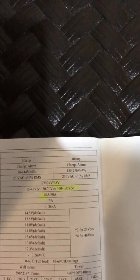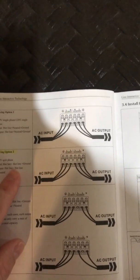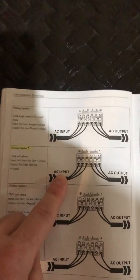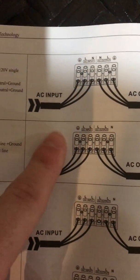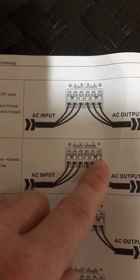The solar function again: 48 volt, 60 to 100 volts DC at 40 amps. For the AC wiring, they provide three different wiring diagram options. I went with option number two — AC input with ground, hot, hot, and then hot, hot, neutral coming out.